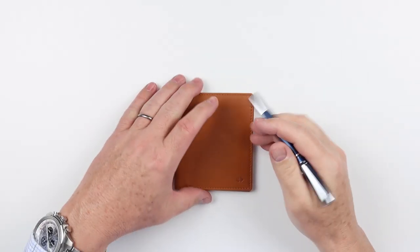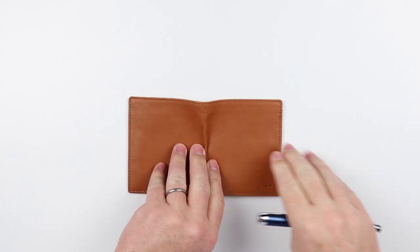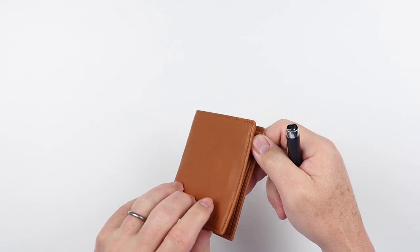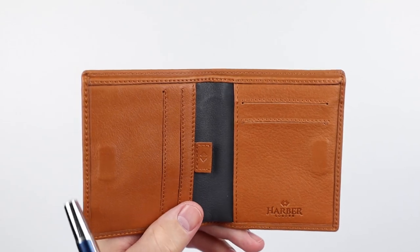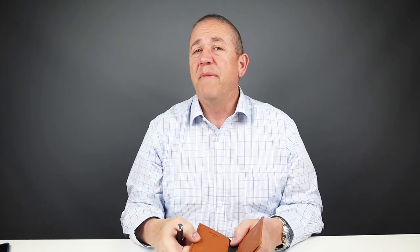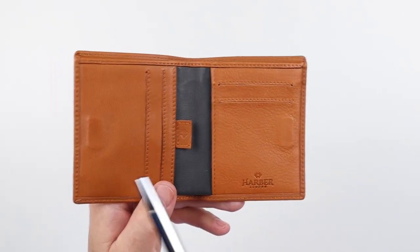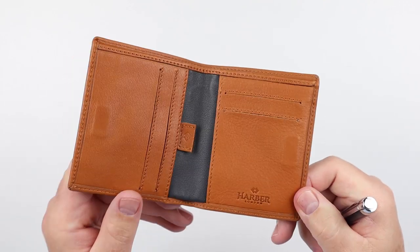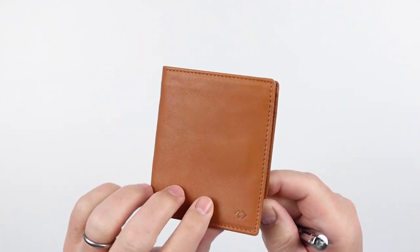Now onto the feature review of the Harbor London bi-fold wallet. On the exterior, we don't have any particular features, just nice and clean. When opened, you can see we have magnets — a magnet right here and a magnet right here. Magnets are hard to do well in wallets, but this one does it very well. They're small, not very strong, and placed in a very specific area that won't have a direct effect on where cards are placed.